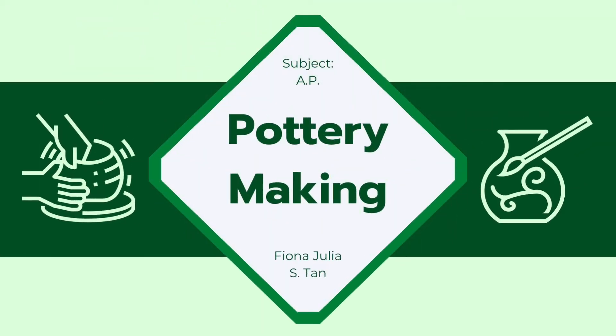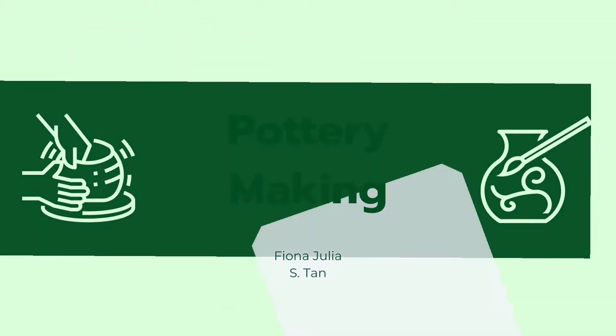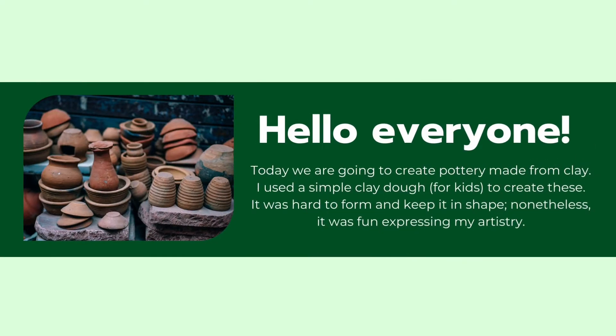Hello! My name is Fiona and welcome to my video. Today we are going to create pottery made from clay. I used a simple clay dough to create this. It was hard to form and keep it in shape. Nonetheless, I enjoyed expressing my artistry.